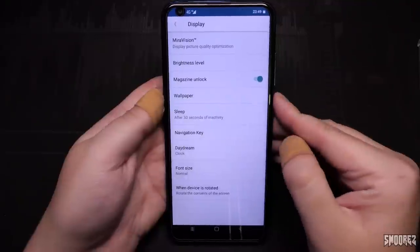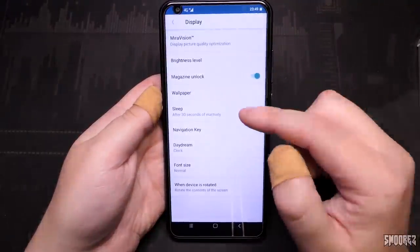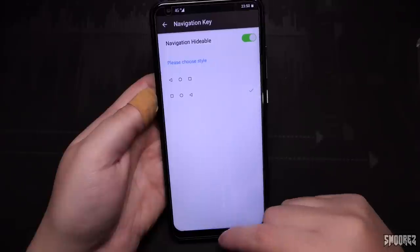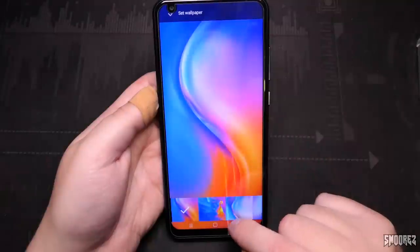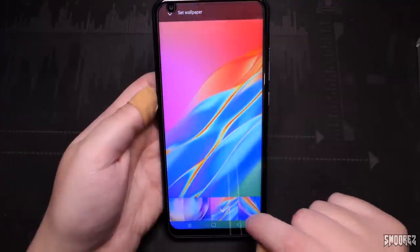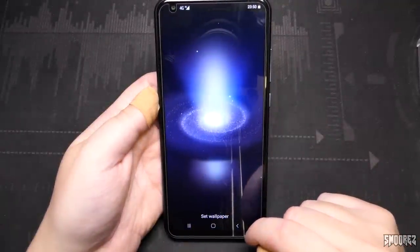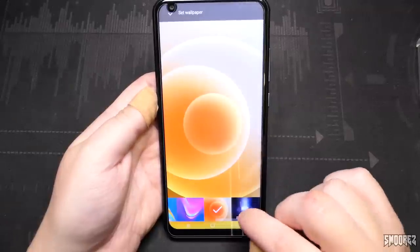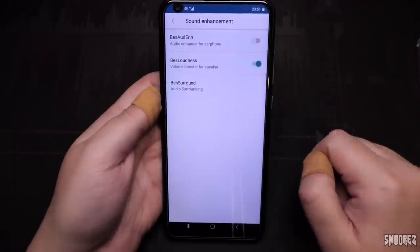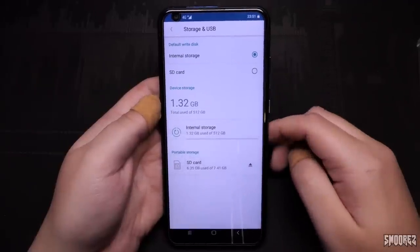Magazine unlock — it doesn't actually have magazine unlock. Navigation key is changeable and there's a Navigation Hideable option so you can get the full screen experience, except you can't use gestures. Looking at the wallpapers — some from Huawei or Xiaomi, and there's the black hole wallpaper last seen on a Samsung Galaxy Nexus running Android 4.1.2 — bubbles, holospiral, and phase beam. In storage, it says we have 512 gigabytes of internal storage. Anyone want to guess? 8 gig? 16 gig? Feel free to debate in the premiere chat.